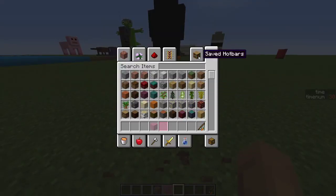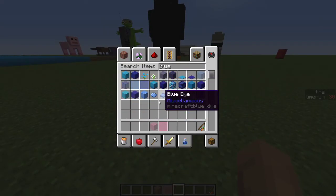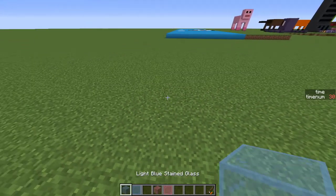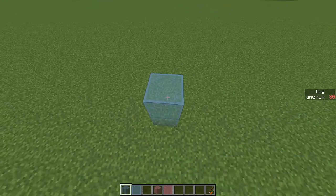Hey guys, today we're going to be building a jellyfish. I'm actually going to build two — one out of light blue stained glass and then one out of pink stained glass. They're going to be the exact same, just different colors.